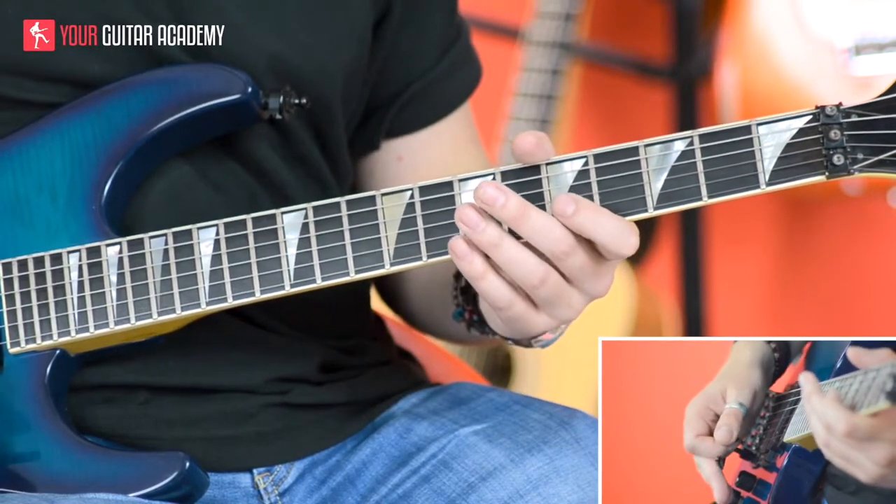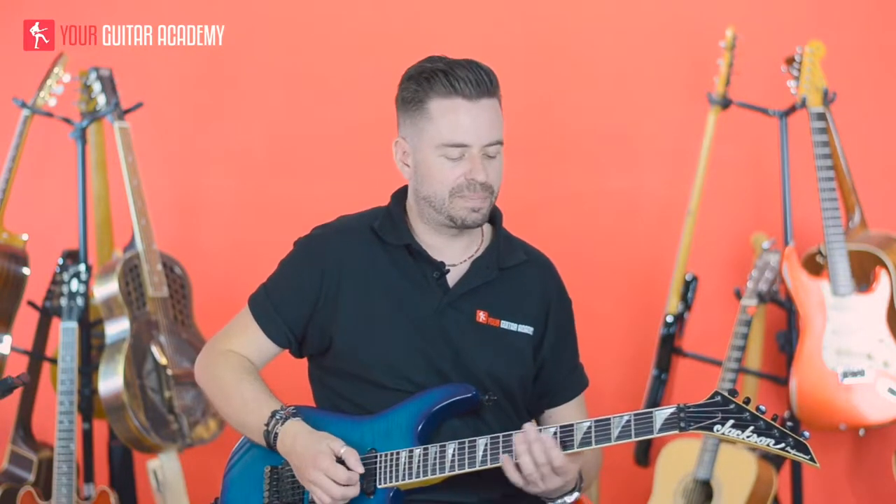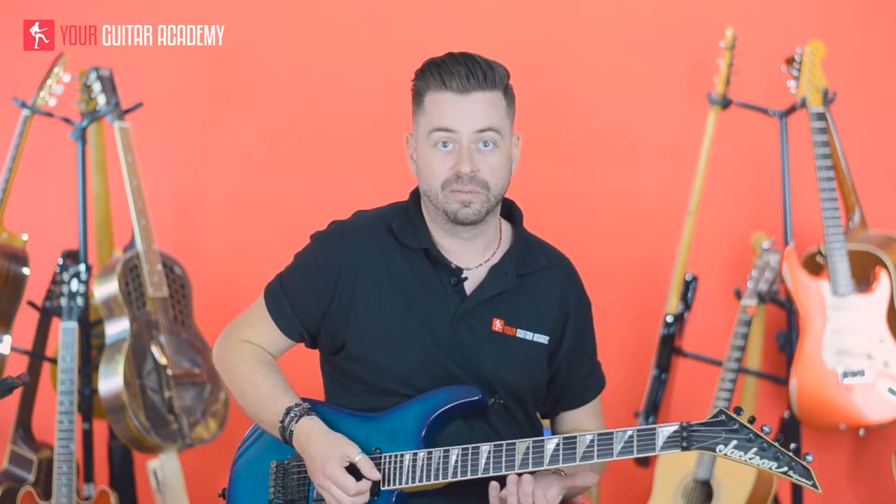So dive bomb — basically a tremolo arm depression. But we're going to use it with harmonics. We're going to play some harmonics at the fifth fret on strings three and four, like so. And we're going to depress the bar once we've hit the harmonics. The trick here is being able to play those harmonics and get to the bar all within playing those rhythm patterns. So I'm going to play it from the beginning slowly and just show you how we're going to get into that dive bomb.